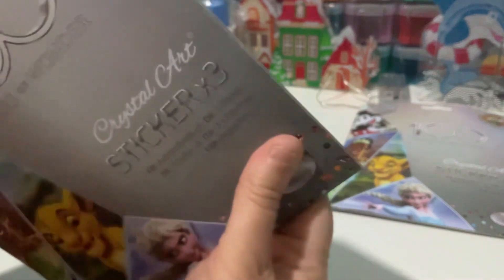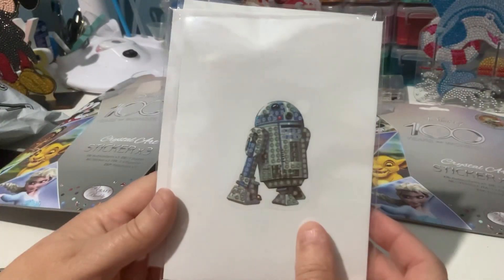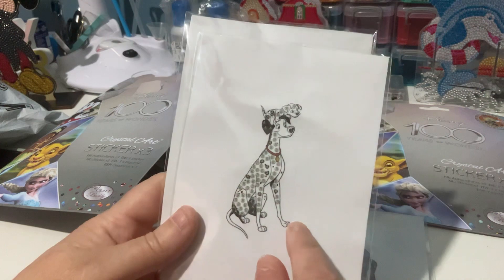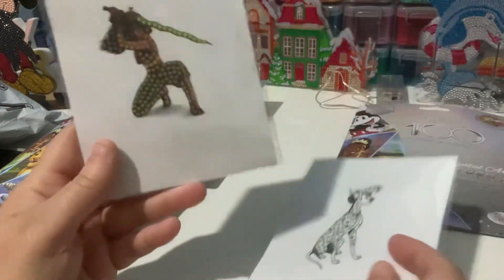I don't want too many doubles because I'm going to struggle to be able to swap them, being here in Australia. Oh, is that R2-D2 from Star Wars? I know that one. I think that's a double — I think I've already got that one, but that's okay. So that might be my first double.